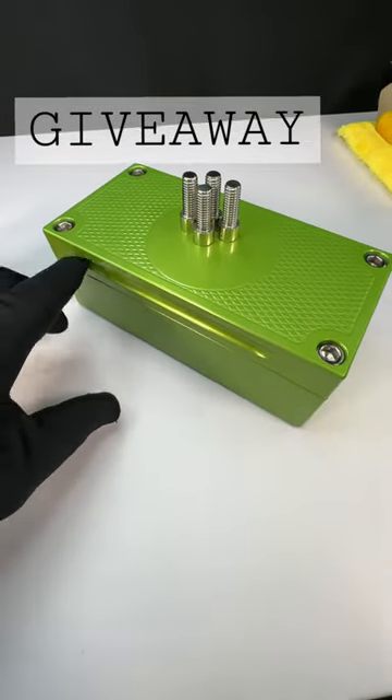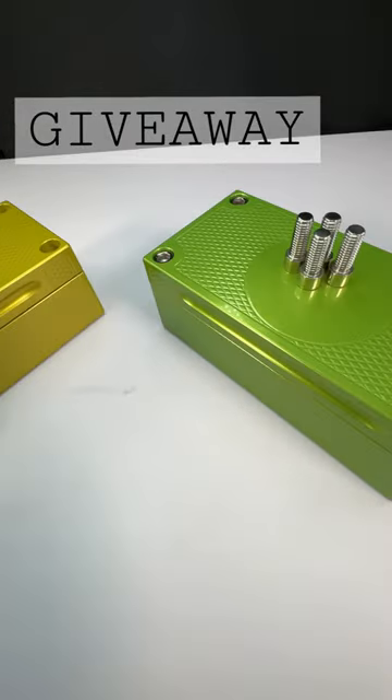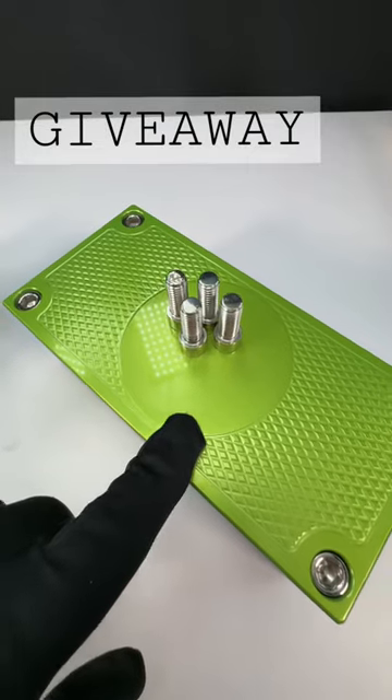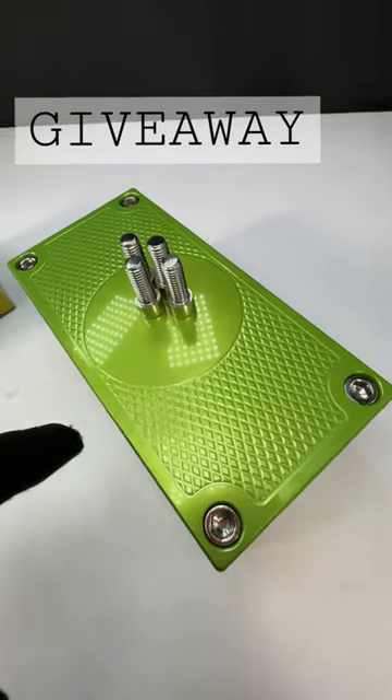This is a lime green one that I have in stock. It's got handles. It's watertight. I'll show you the inside in one second. This one's got a blank spot in the lid for a logo. If you don't want to do a logo, don't buy this one because it's almost kind of a waste.